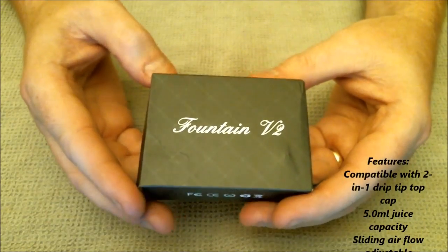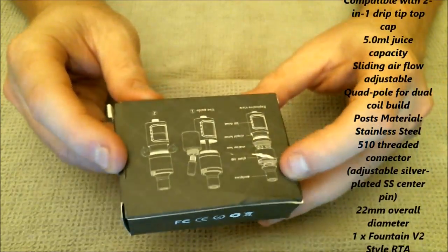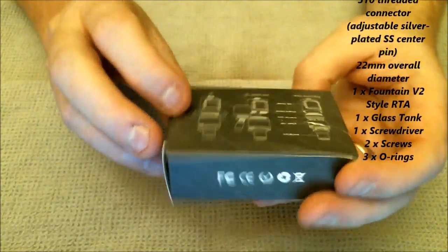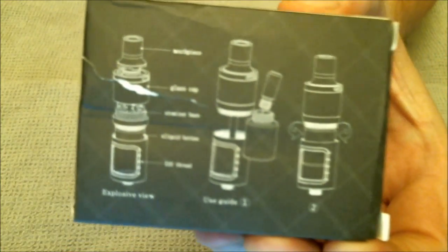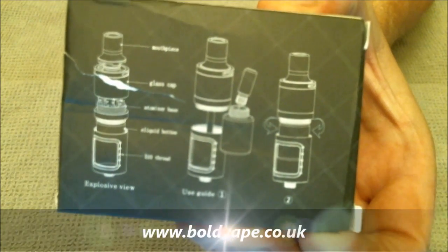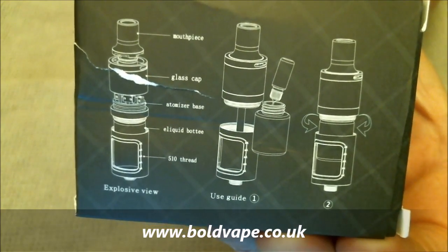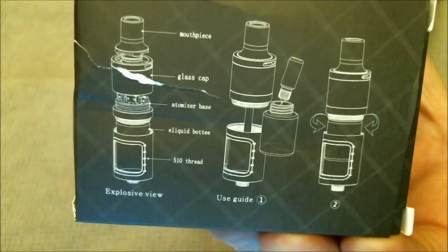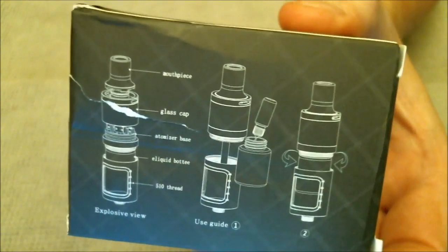Here we are with the Fountain V2 — this is how it comes in the package, just a simple cardboard package. Mine's a little bit ripped but that was me getting it open. It comes with a few instructions on the back — you can see: your mouthpiece, glass cap, atomizer base, e-liquid bottle, and 510 thread. It tells you how to fill it — you fill the bottle up and screw back onto the top.